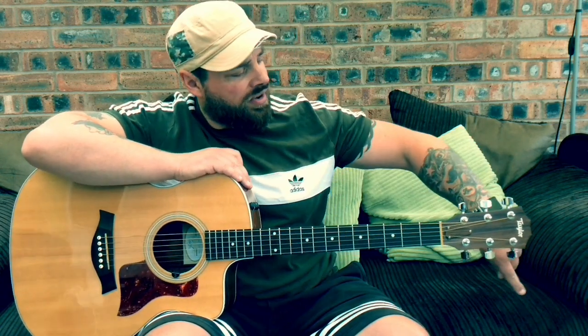Thanks everyone for subscribing and for your continued support. If you are already subscribed, please hit that little notification bell so every time I post a video you'll get notified. Please share my videos and tell your friends — word of mouth is a powerful thing. Have a great morning, day, or night whenever you're watching, and I'll catch you all for a lesson very soon. Take care.